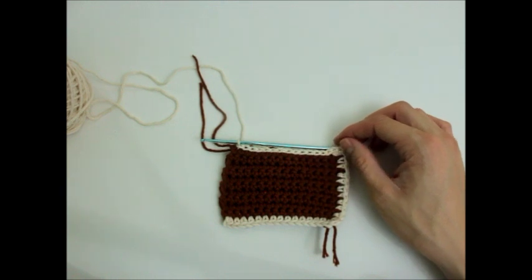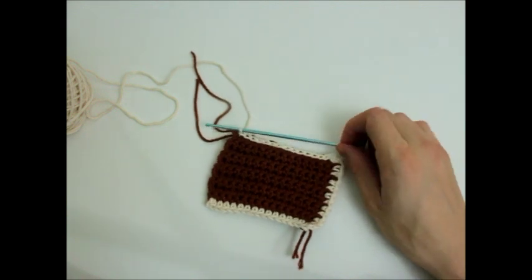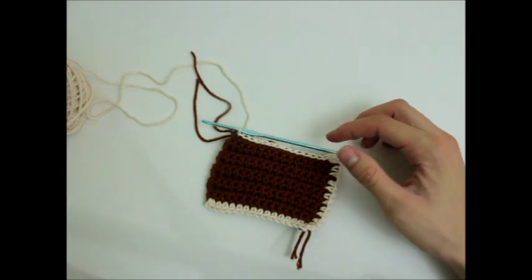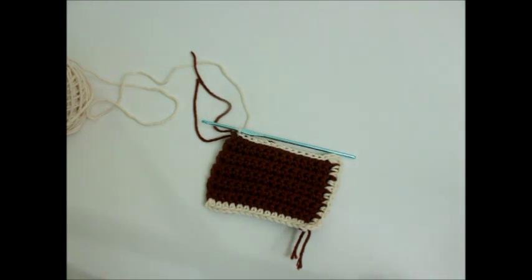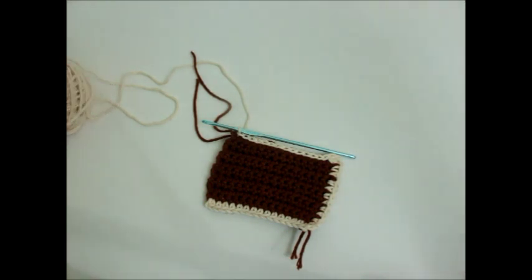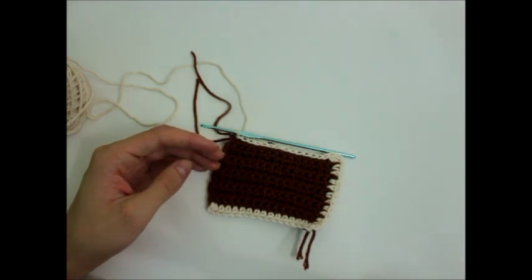I'm also going to do another video, maybe even next week or as a bonus video, on how yarn size differs, what size hooks you're supposed to use, and how to read a yarn label to really understand what you're getting into. I should have done that probably at the very beginning, but honestly that's not important until you start getting into garments or actual patterns that need a certain size. So far what I've shown you is just simple projects, and what I tell you — certain hook size with certain weight yarn — it's for a certain gauge, so it really doesn't matter.